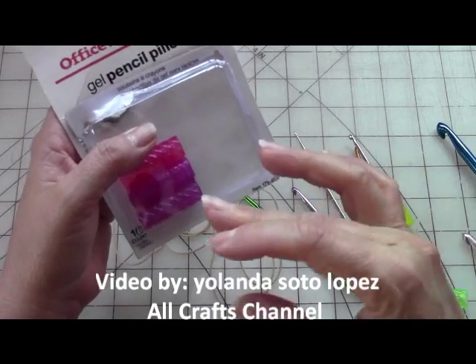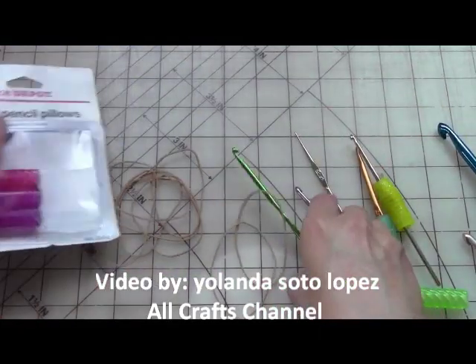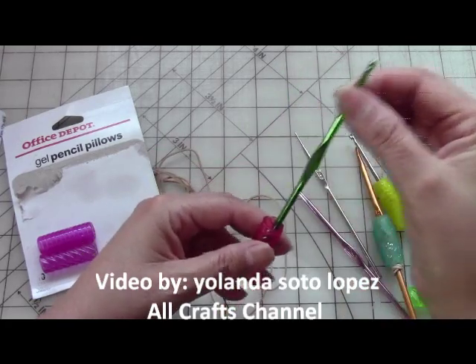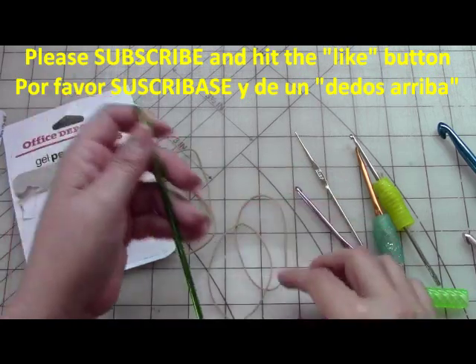Because of these gel grips, they won't fit — they'll just slide right off. And if you keep trying to hold it tight to keep it on, that's defeating the purpose because you're cramping your hand.